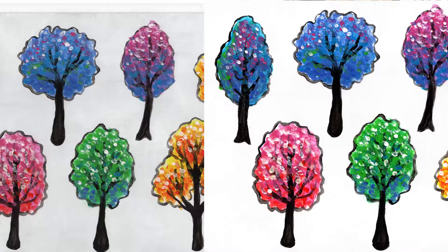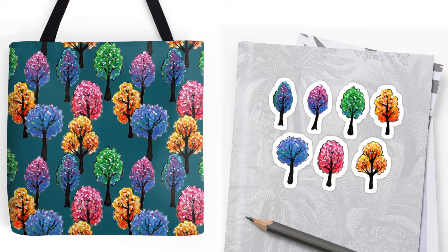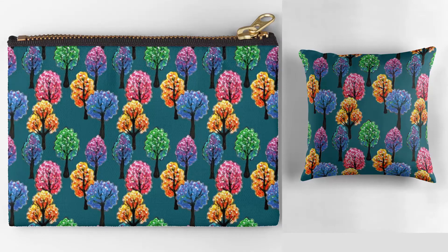I have more videos on how to do that. This tree pattern is now available in my Redbubble shop on different products like wall art, clocks, stickers, notebooks, mugs, and pillows. I'll link it somewhere on the video or in the description so you can check them out. Thanks for watching!